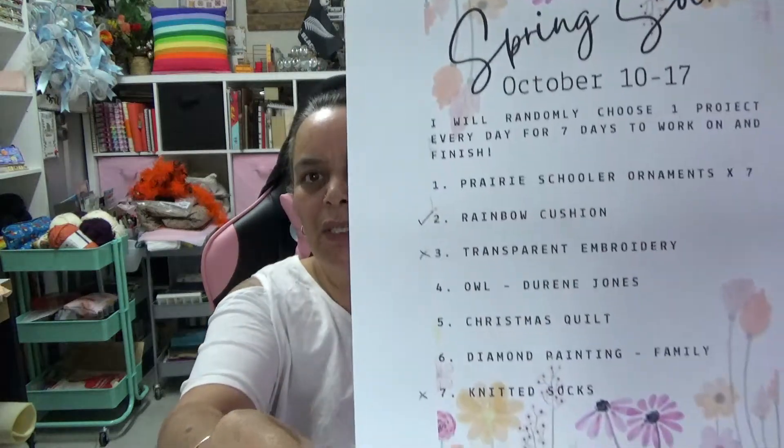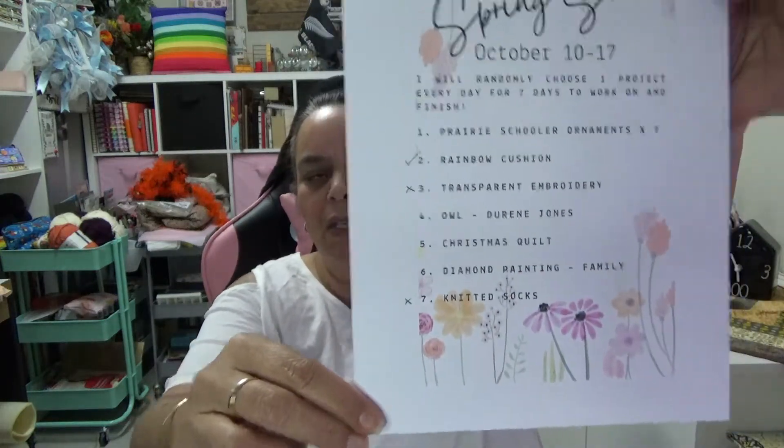So here's our list and how it's looking. Last night I drew the project to work on for today, which was the Prairie Schooler ornaments.